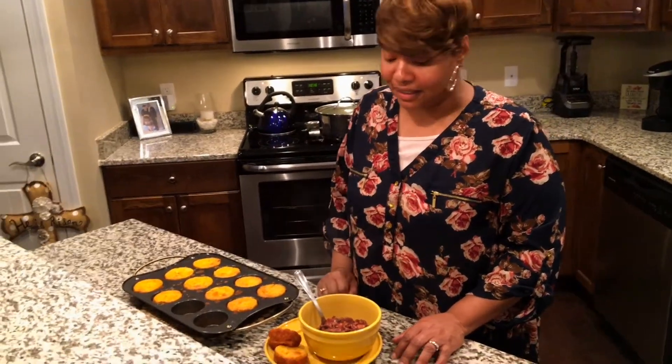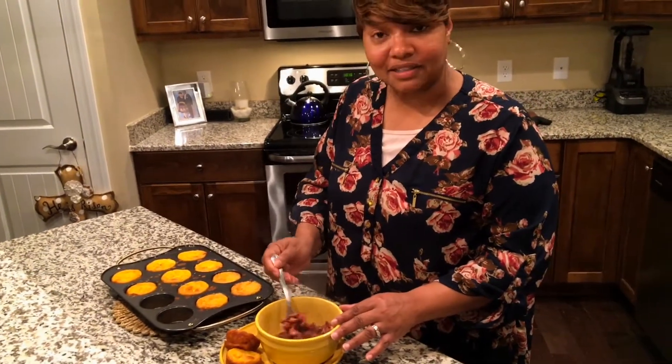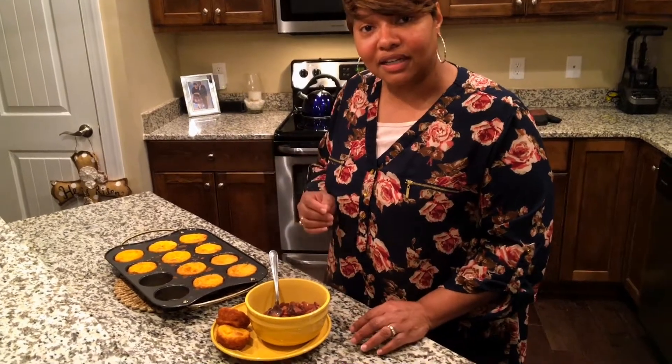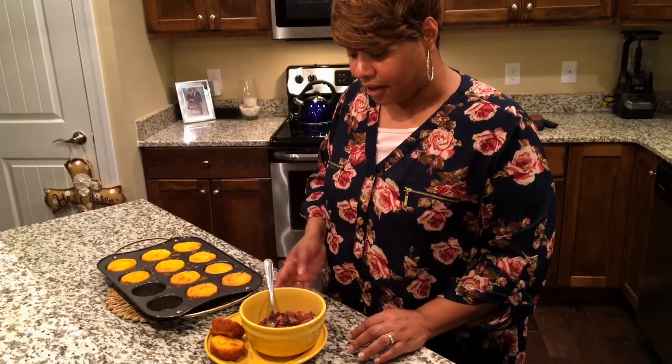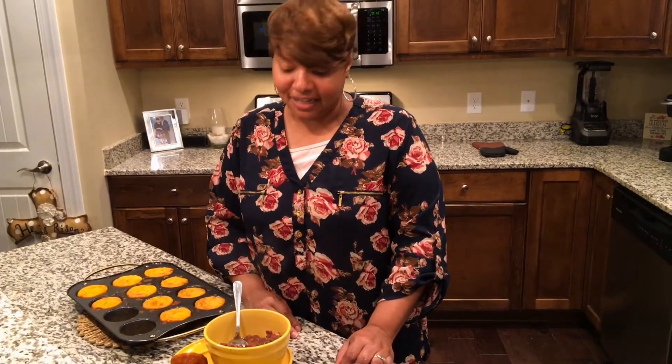Once you put them in that pot with that boiling ham bone and get it all together, it makes a great meal. Nothing like beans and cornbread. You may want to chop up a little onion and put it on top if you like. That's the finished product — speckled butter beans and cornbread muffins. Hope you guys like this recipe, hope you try it, keep the comments coming, and have a great day!